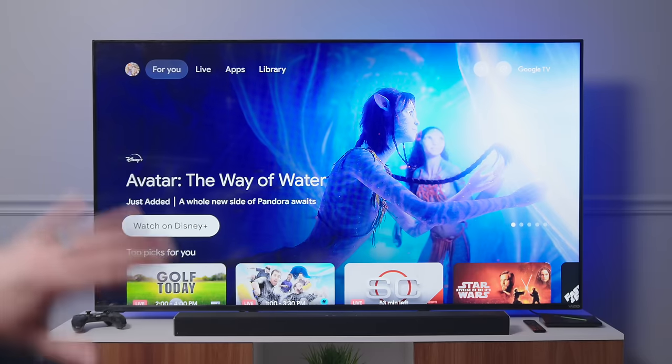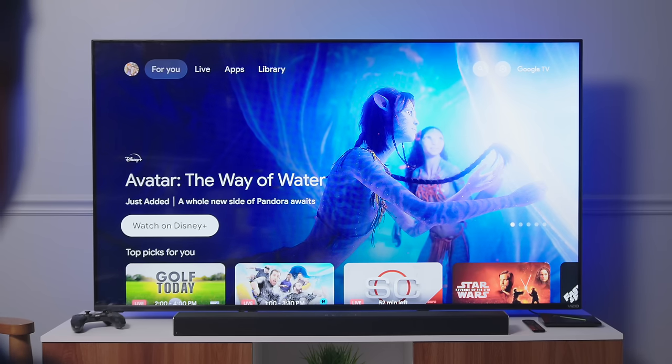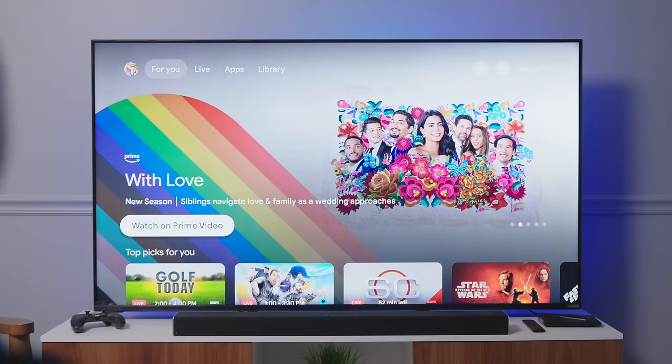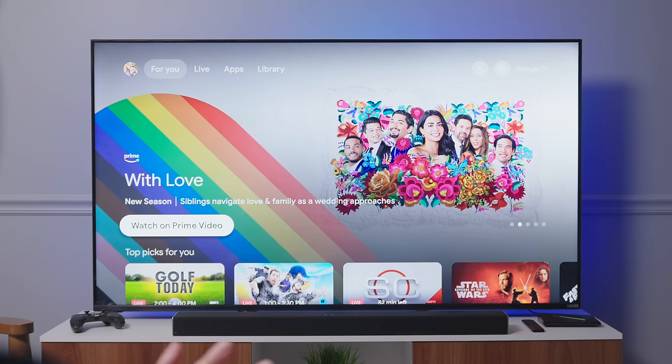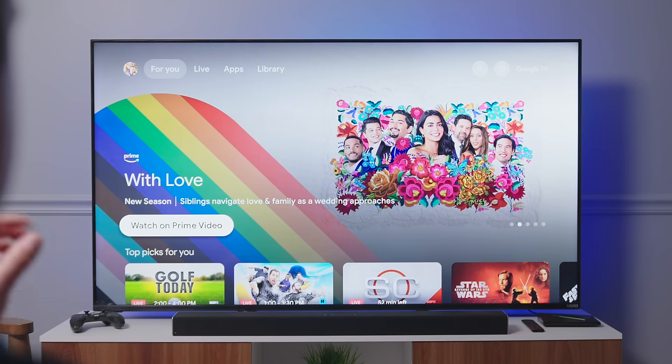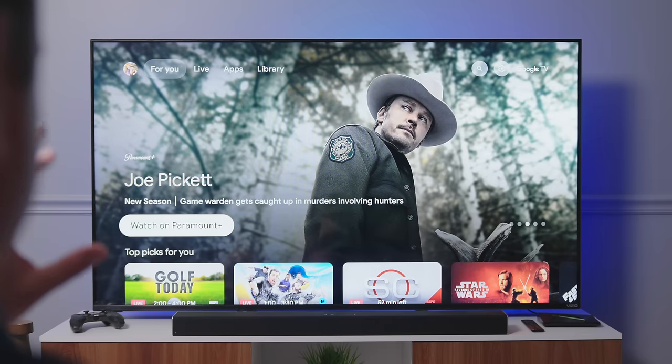We got through all the setup — it's a little arduous. If you've ever set up one of these streaming boxes with Android TV or Google TV, you know: Wi-Fi, Google Home setup assistant, installing the apps, all that kind of stuff. But through that entire process, I really did feel like I was setting up a Chromecast with Google TV. Everything looked very 'Googly.'